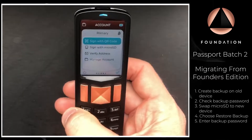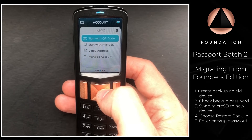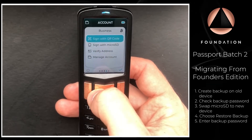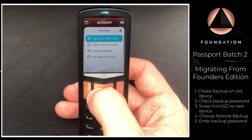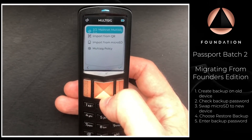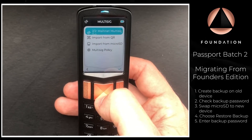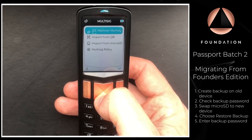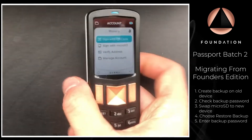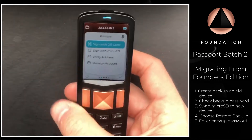Our Passport has now been restored. As you can see, we immediately have multiple accounts on our Passport, as was the case with our previous device — those have all been transported across. We also have our multi-sig configuration saved as well — there's our two-of-two multi-sig that was on the previous device.